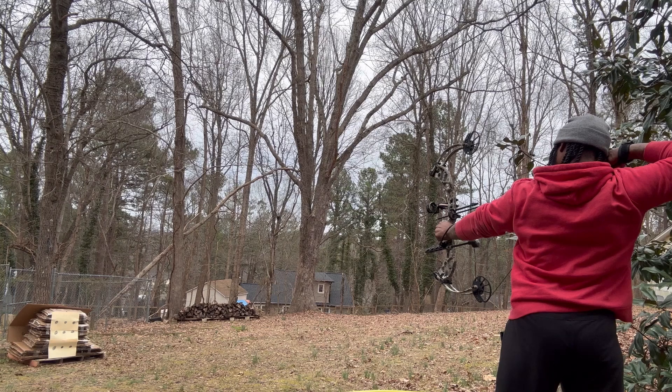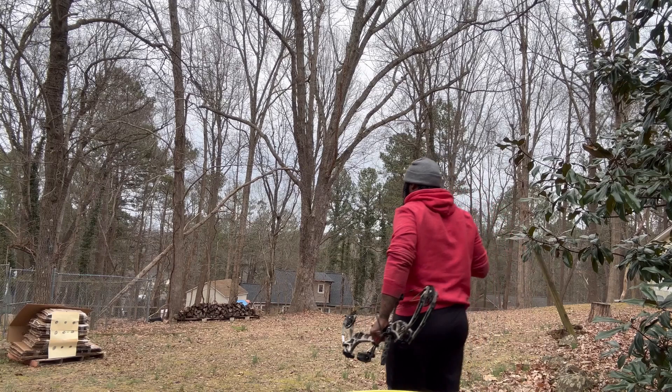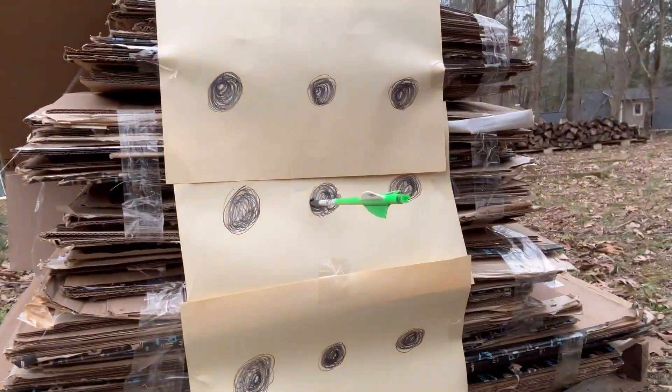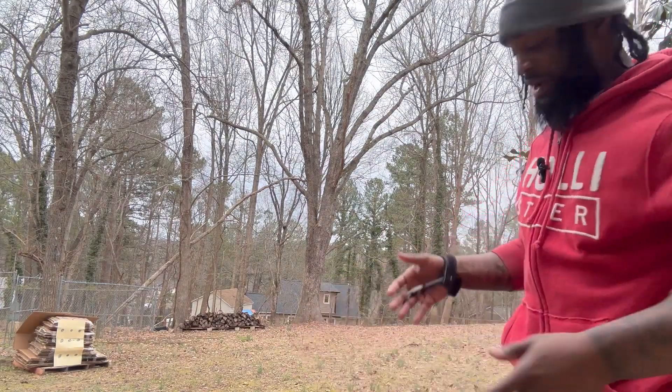Going for that middle one. First shot was right on the money! I'm learning too fast - y'all gotta see this, this is crazy. First shot was right on the money. Okay, maybe I'm on to something. Maybe I wasn't so crazy when I said I'm gonna get into archery and help beginners. That's just from practicing and watching videos.